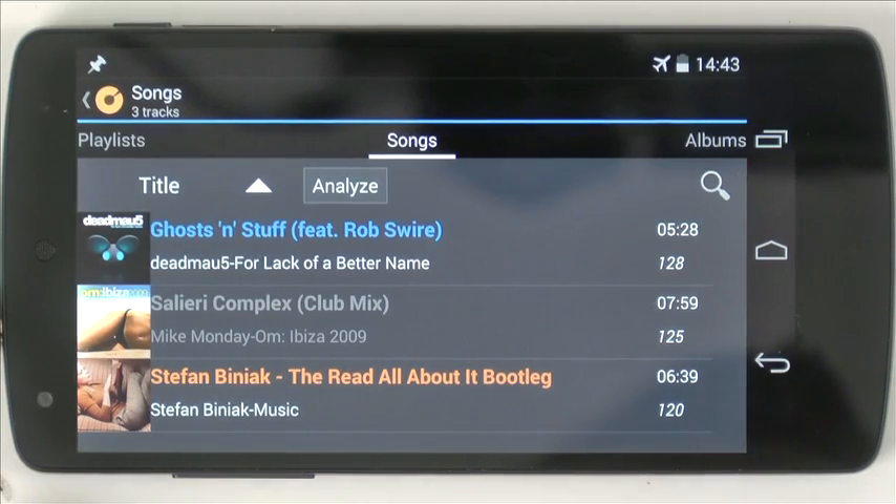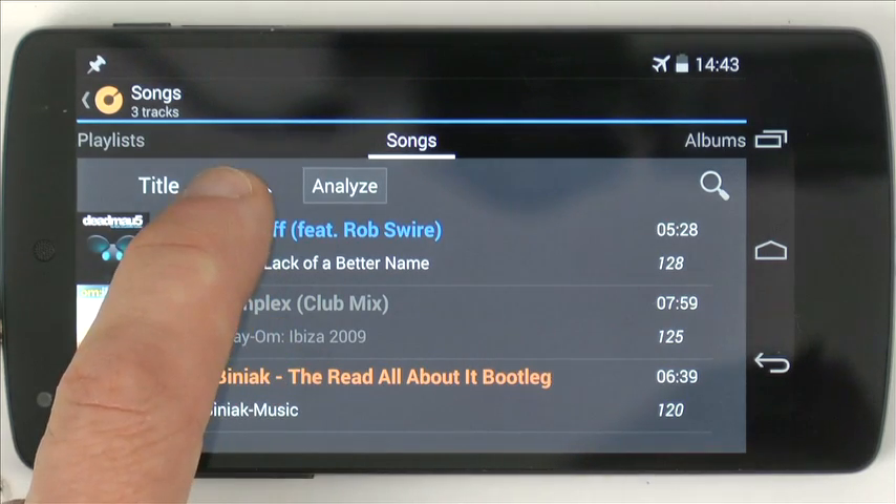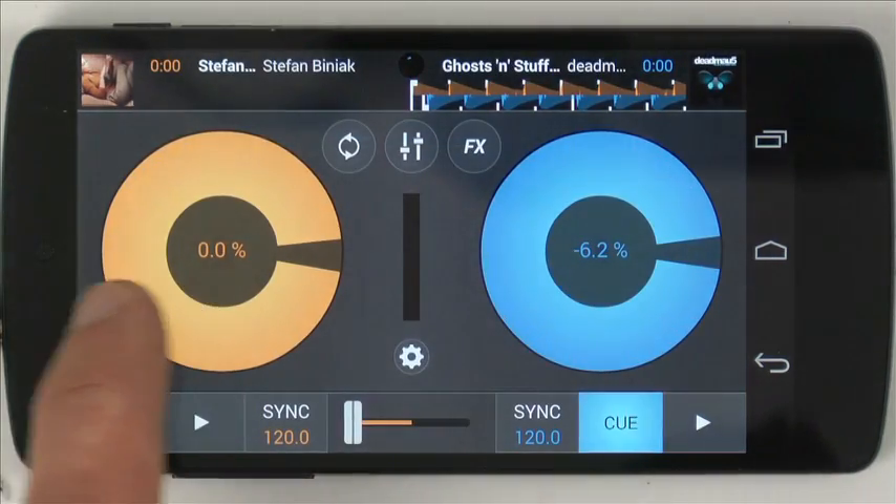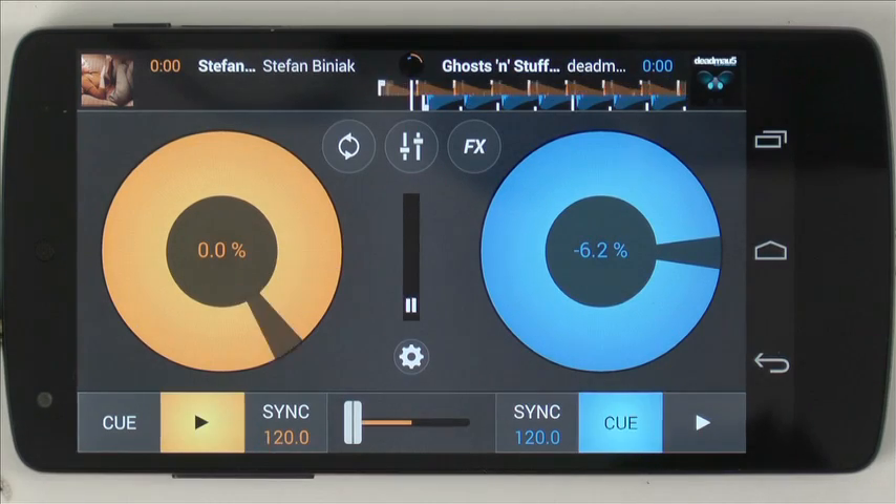I'm running this on a Nexus 5. It adapts depending on the size of the device you're using, with various things appearing alongside each other or on separate screens depending on the screen size, which is quite clever. You start off in the song selection area where you can pick your songs. Once you've picked your songs and got them loaded onto your decks, you can start a tune playing.